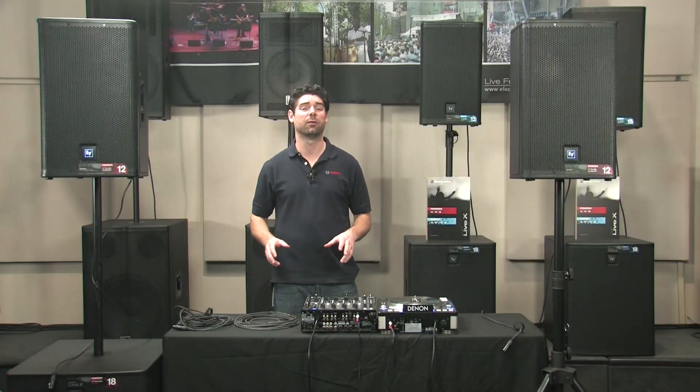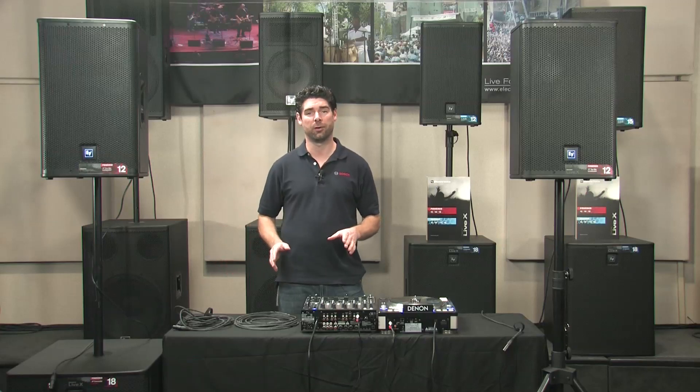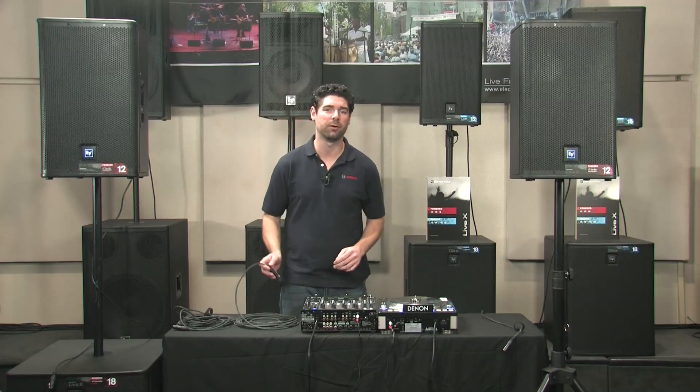The next setup we're going to cover is two powered tops with a powered subwoofer in a mono configuration. The first thing you're going to want to do is take the mono output from your mixer and run it to the line input of your subwoofer.